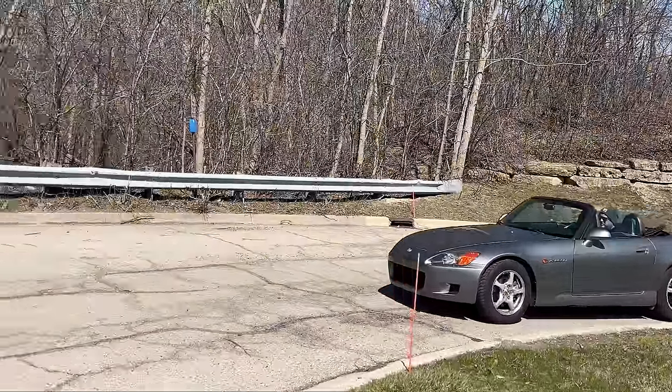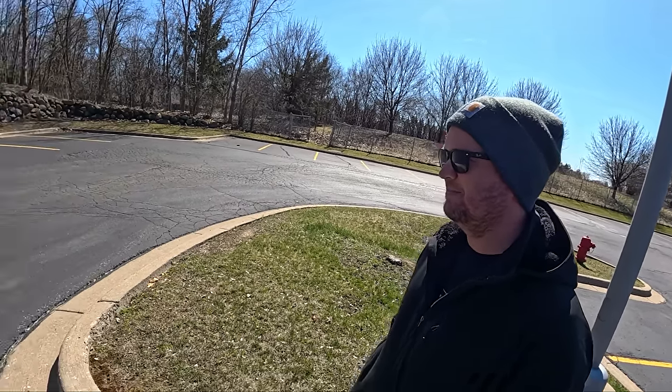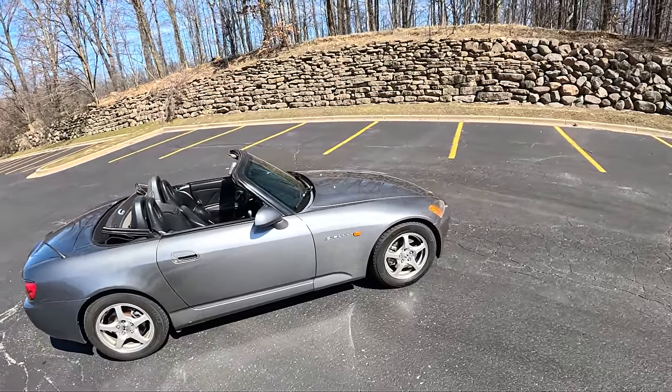We're back with the Honda S2000. I'm here with Tom. We have joint custody of this car. We've been splitting everything right down the middle. We're going to talk about our ownership experience thus far.